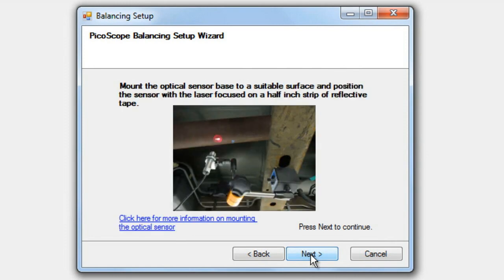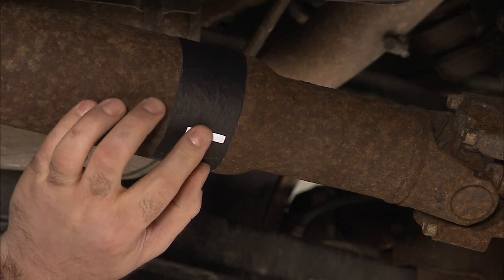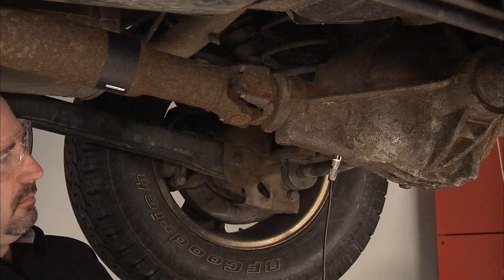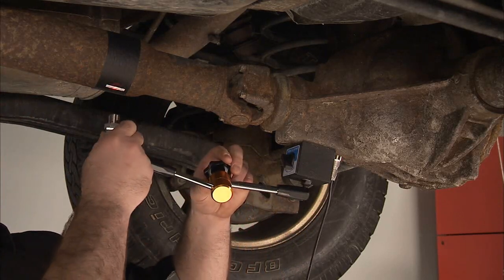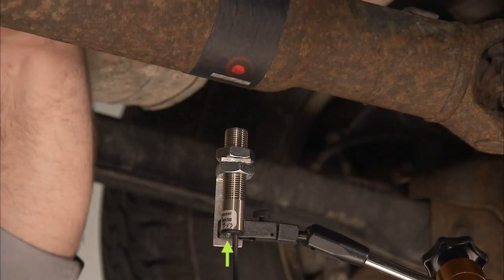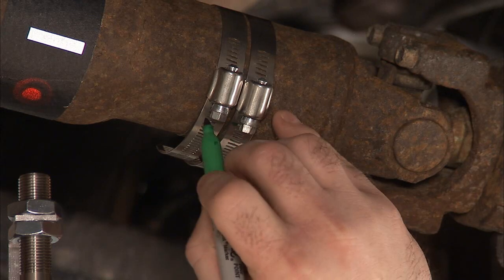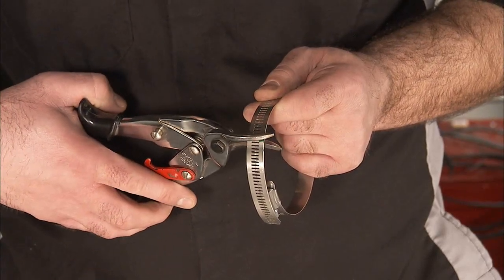The next step is to position the ROS. At the drive shaft, apply a 12 millimeter or half inch piece of the supplied reflective tape. To get the best performance from the reflective tape, first wrap the drive shaft with an adhesive tape that has a non-reflective surface. Mount the optical sensor base to a suitable surface. Position the ROS so that the red light hits the reflective tape at an angle about 15 degrees from perpendicular. The green on-target light on the back of the sensor confirms that the red light is hitting the target. The next step is to attach two hose clamps to the drive shaft. On both clamps, mark the band where it leaves the adjusting screw, then remove both clamps and use the marks to trim the excess band from both clamps.